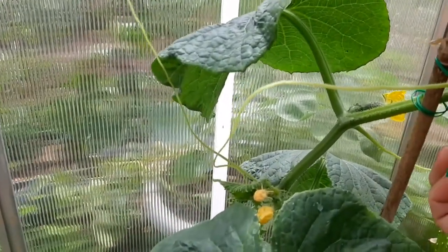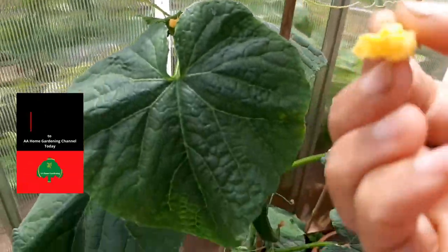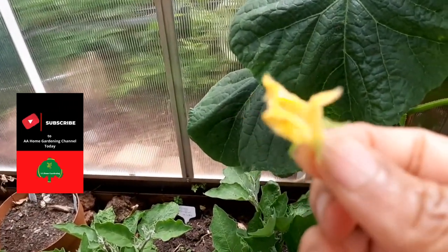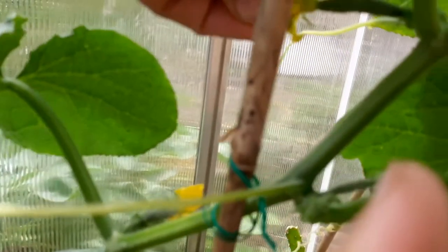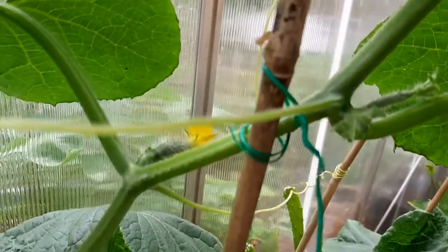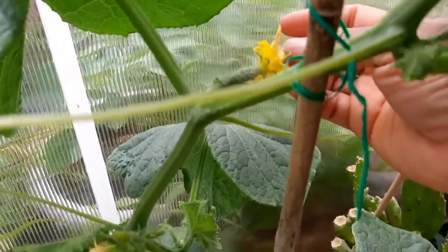I'm going to hand-pollinate these. I have the male blossom here and the female there — I'll peel it back like that, that's the male. Then I go to the female over here, pull it back, and self-pollinate. Just in case the bees don't come around, I always try to self-pollinate my female flowers because I need all my cucumbers for my juice.